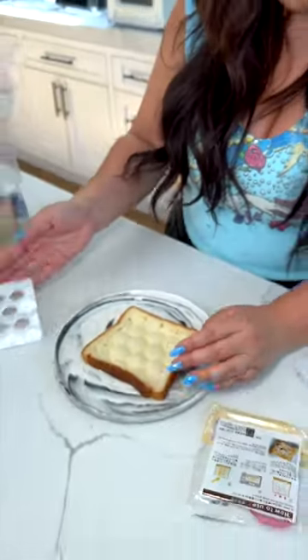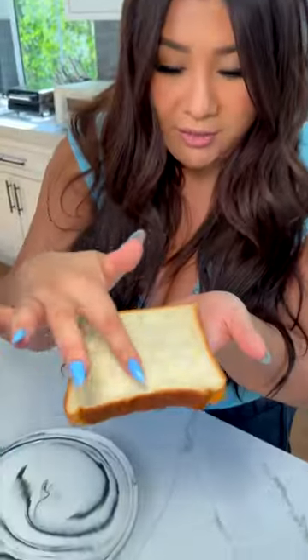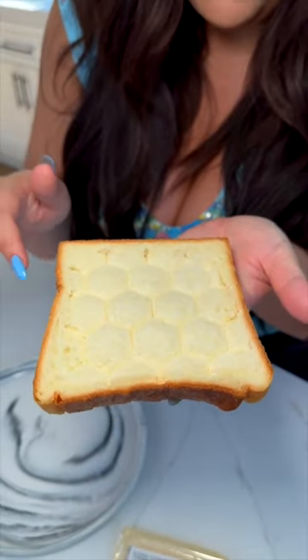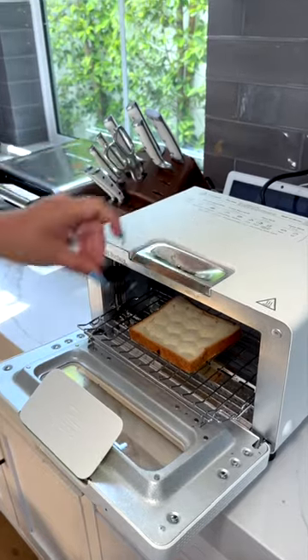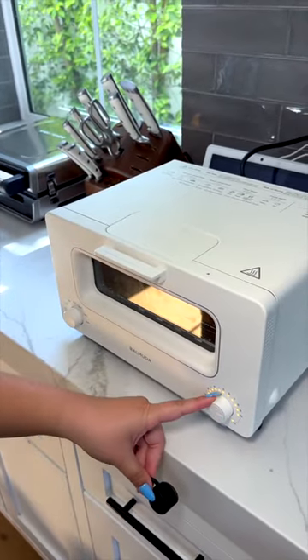Did it pop? Whoa! The back is not cut through, but the front has all these little grooves. Now we're gonna toast it in our Japanese toaster — add the water and steam it for a couple minutes. Wow!